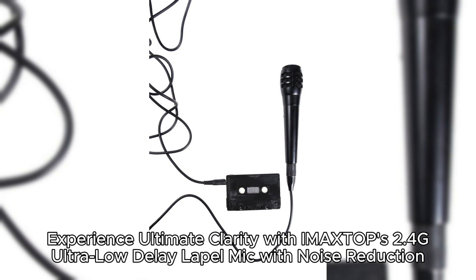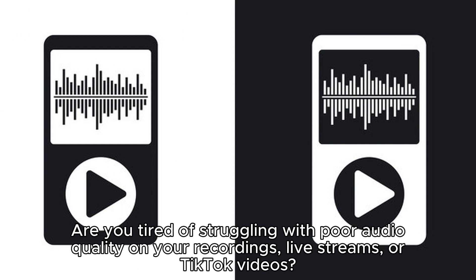Experience ultimate clarity with IMA XTOP's 2.4G Ultra Low Delay Lapel Mic with Noise Reduction. Are you tired of struggling with poor audio quality on your recordings, live streams, or TikTok videos?